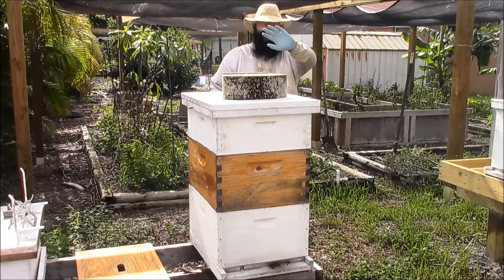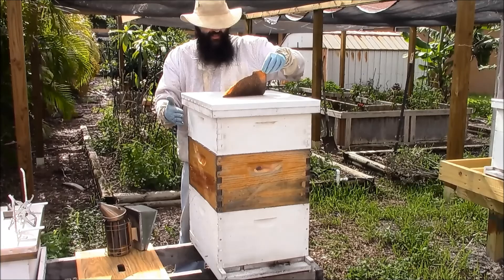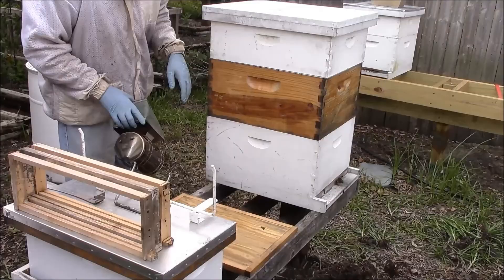Hey folks, I just thought I would do a quick inspection here on hive number three. I checked this back on May the 13th — we added the queen excluder and this medium super, and that was really it. So I figured I'd take you along and show you what's been going on with hive number three.